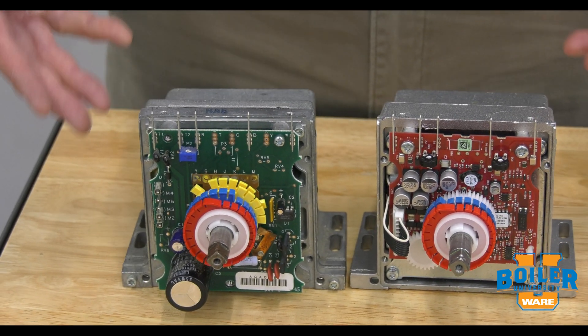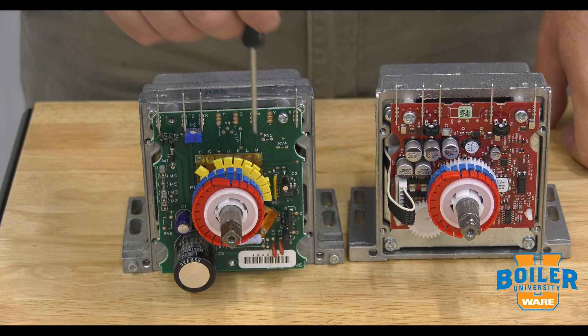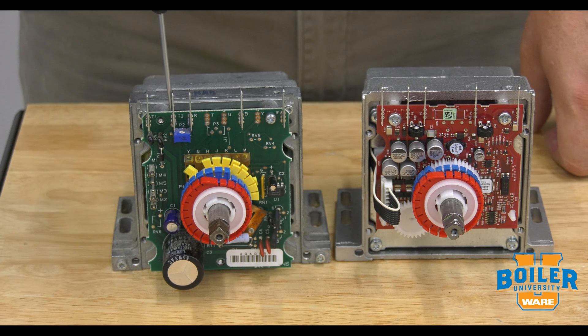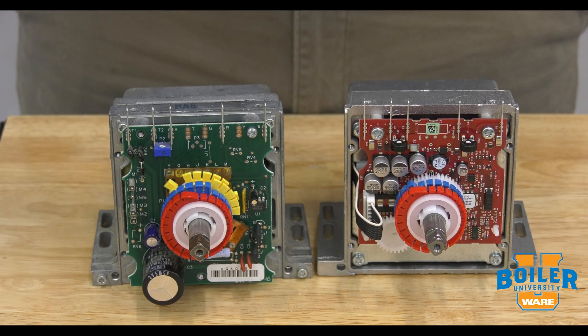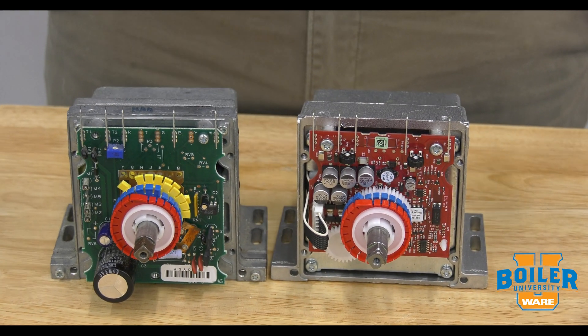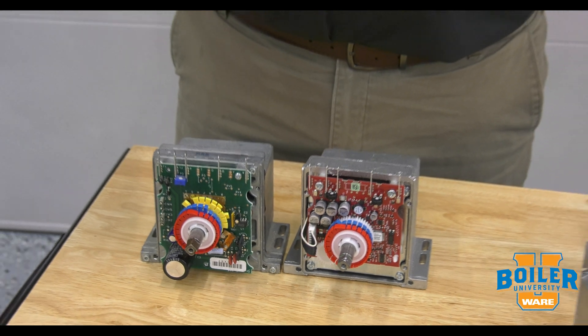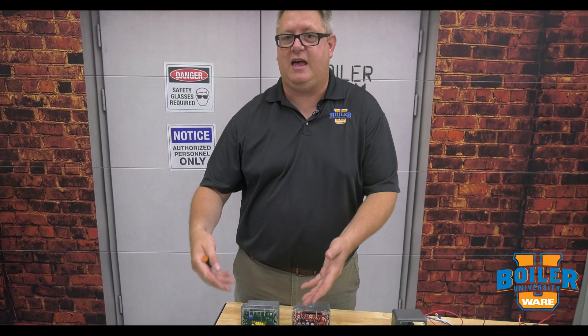Those are our sensitivity adjustments. So when we adjust the stroke and make it shorter or longer, if we don't adjust the potentiometer to match the stroke, it's not going to work the way we expect. That means we may see on our firing rate control that the needle has moved, but the mod motor doesn't start moving until later than we expect — because our sensitivity might be set for 160 degrees, not 90.